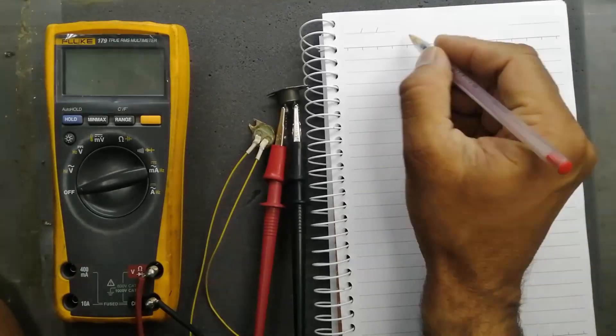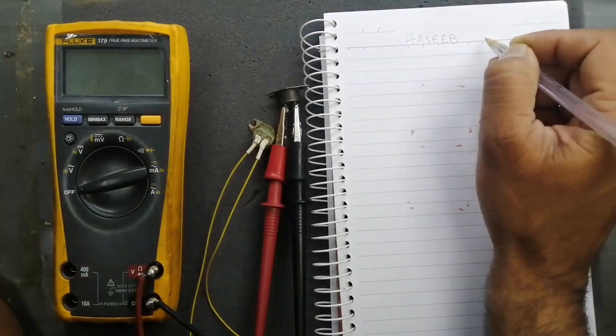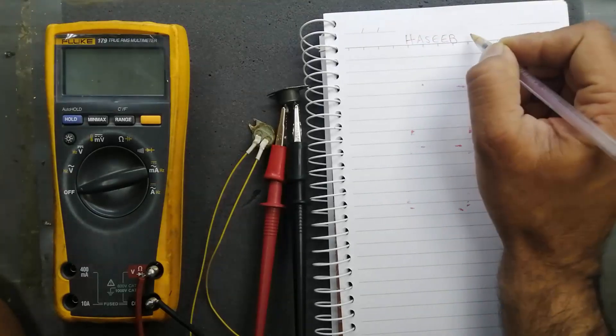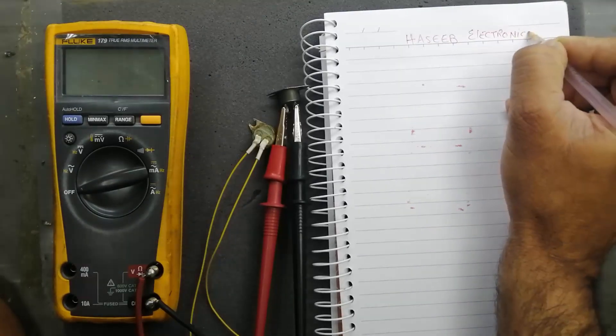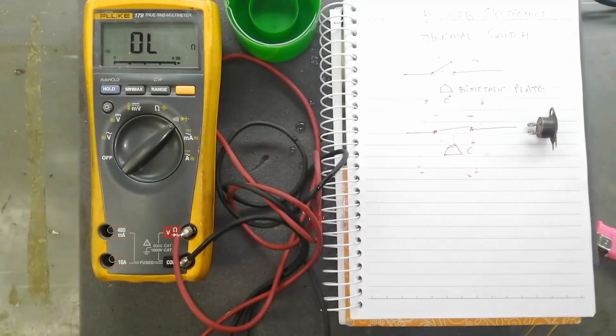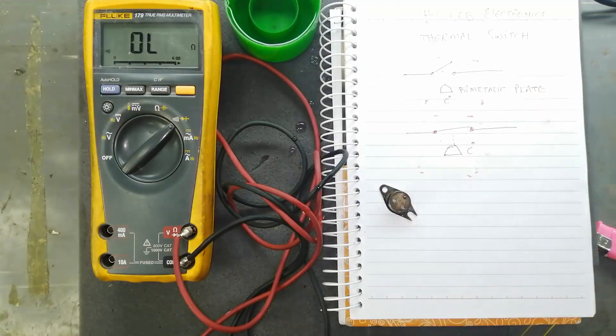Assalamu alaikum warahmatullahi wabarakatuhu, welcome to Hasib Electronics. In this video I will discuss what is a thermal switch. If you think this video is good for you, you can like, subscribe, and share. If you want to watch my future videos, press the bell icon so you can find my every video in your inbox.